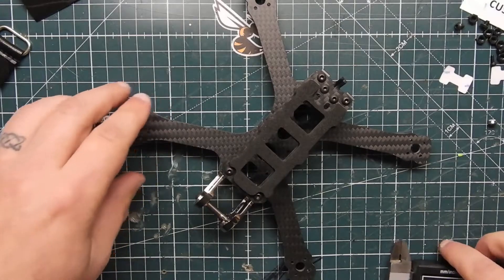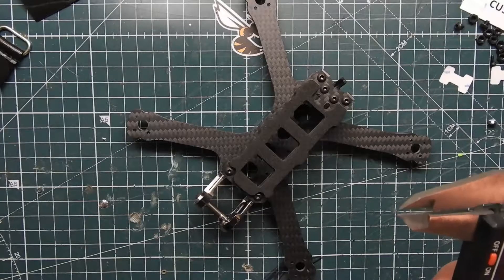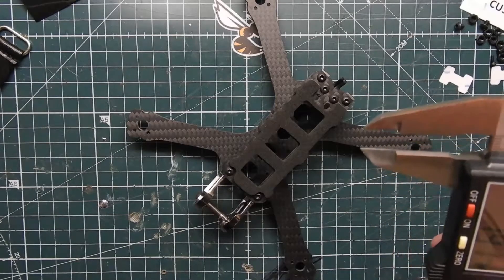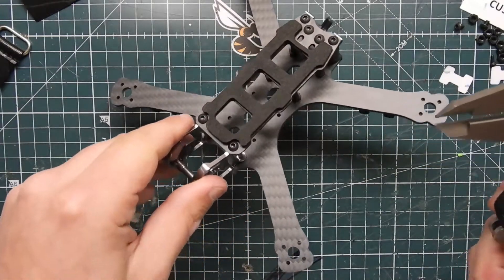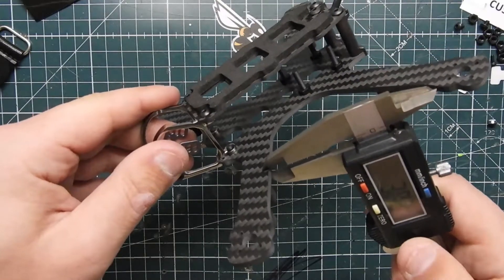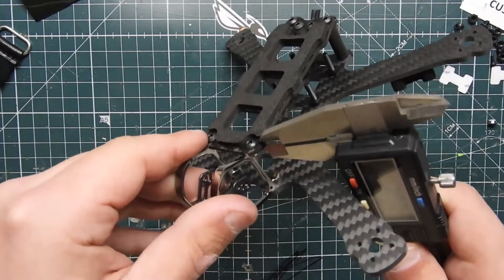Let's go ahead and do some measurements so you guys know. I will leave the weight down in the description because my scale is broken. The arms are measuring at 3 millimeters — that's the whole bottom plate. The top plate is 2 millimeters.